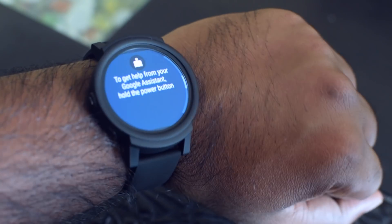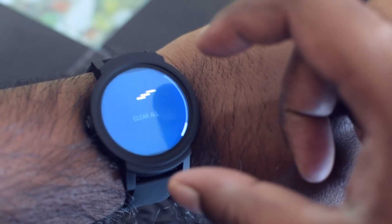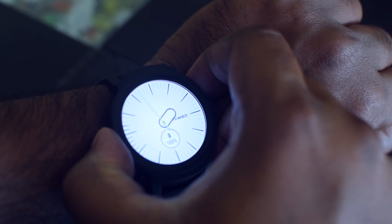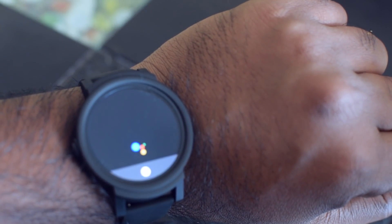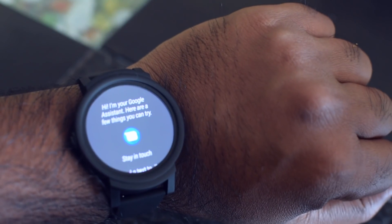You also have Google Assistant built into the watch. You can access it by pressing and holding the button on the left, or by saying the 'OK Google' keyword. With Google Assistant you can schedule reminders, ask for directions, or ask it to play specific songs.